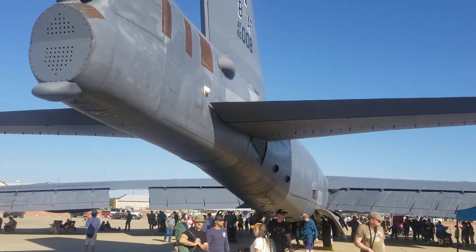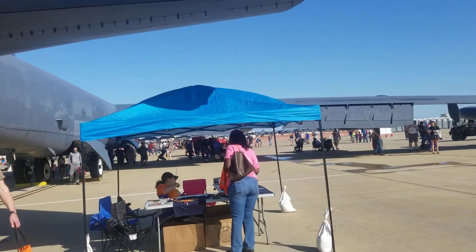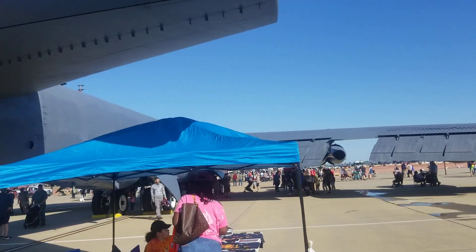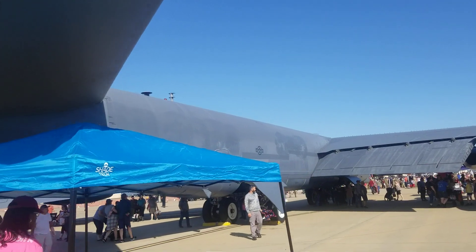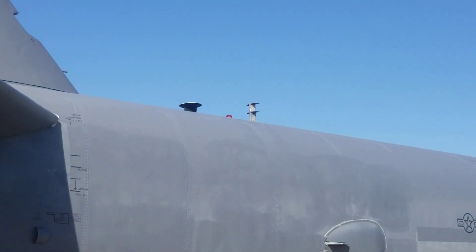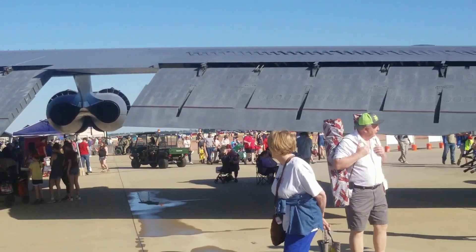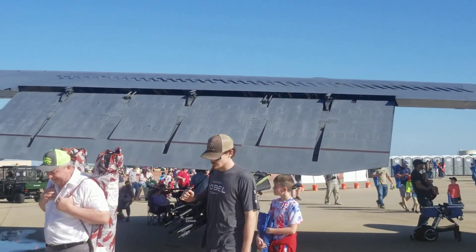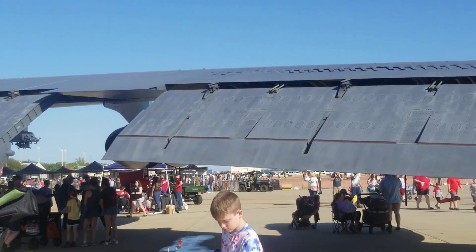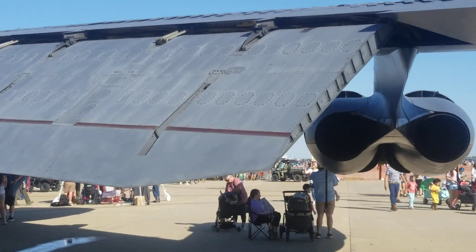But this is the Boeing B-52 Stratofortress. I'm not quite sure where the HF antennas are on the H model — I could probably go over here and talk to the navigator and he could probably tell me. He's over there selling t-shirts. Because I was a crew chief on these things, I didn't deal with avionics. But now that I'm a ham radio operator, it's kind of interesting to know where this stuff would be.